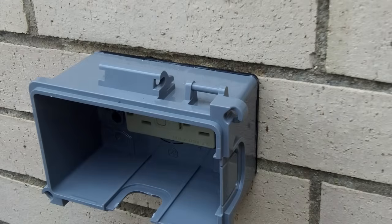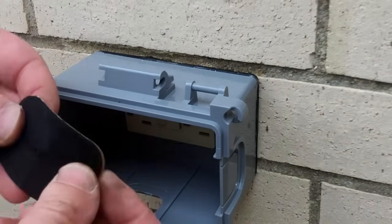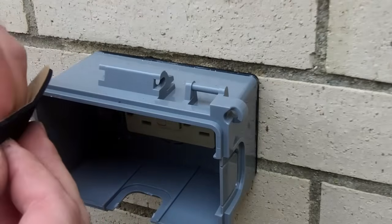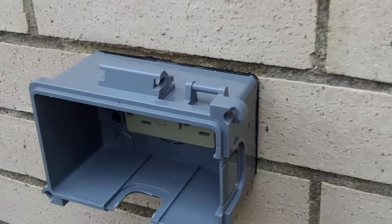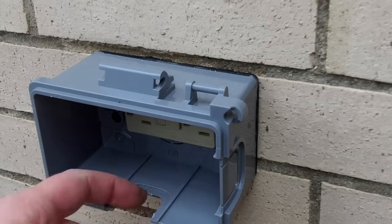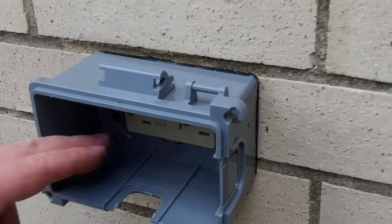They supply you with a wasp guard, which is just a foam piece with a sticky back to it. It's a good idea to put this on because wasps could come up through where you're putting your electrical cords and create a nest here.